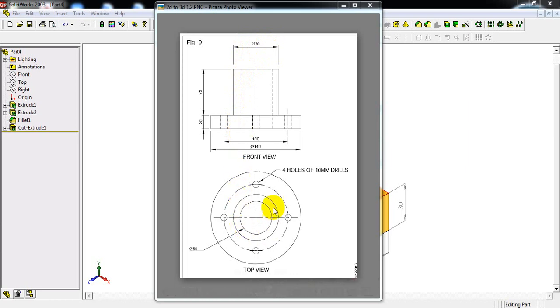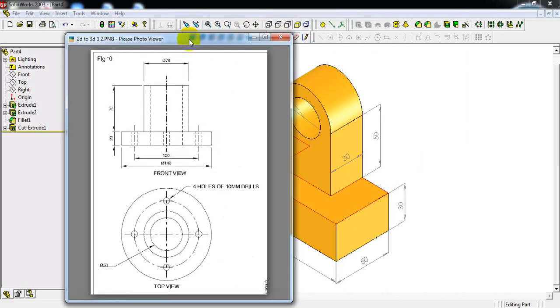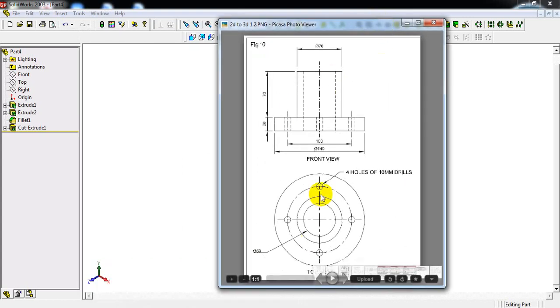One more line we can see here — this hidden line is 60mm. So we have 140mm, 70mm, and 60mm. We can do this component in SolidWorks in two ways: one is by using the circle command, and another by drawing the center line and using the revolve base command. In this video I will show you both methods.